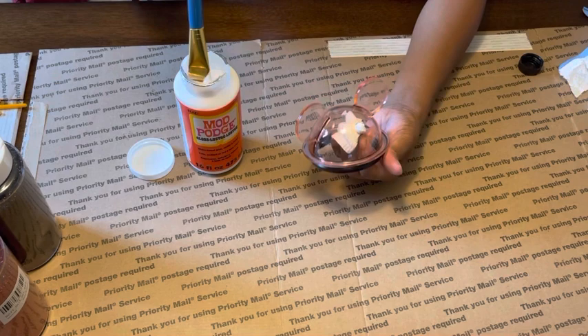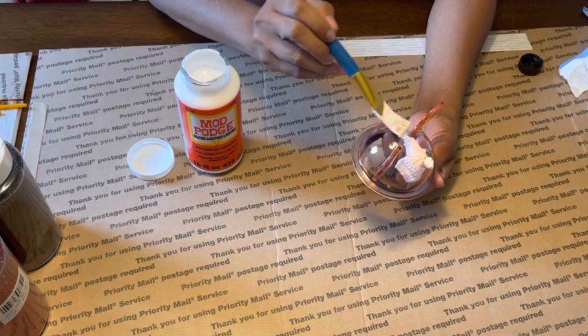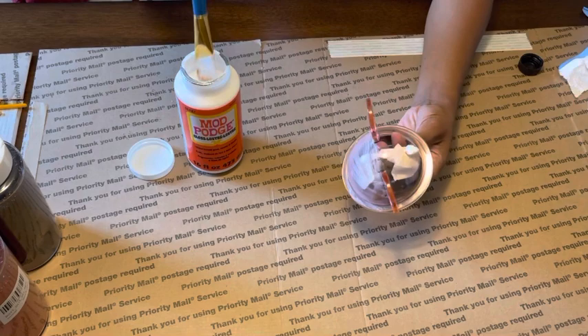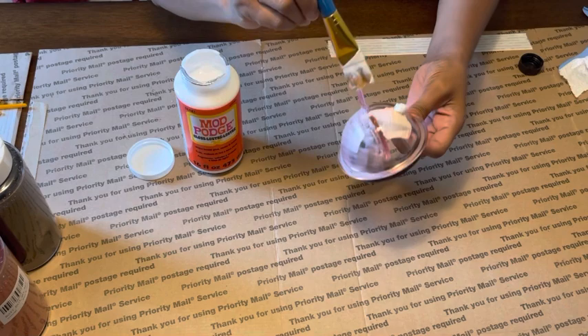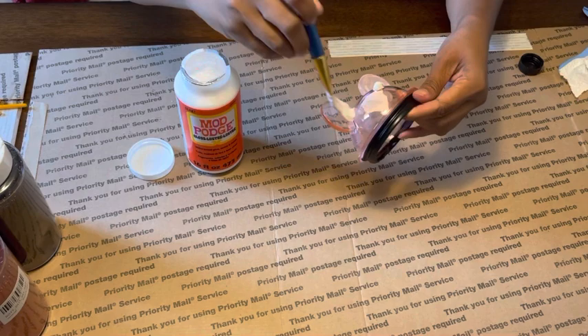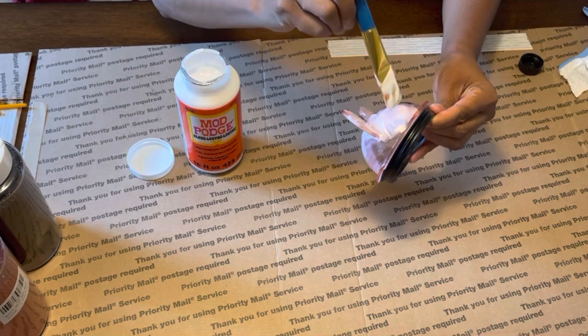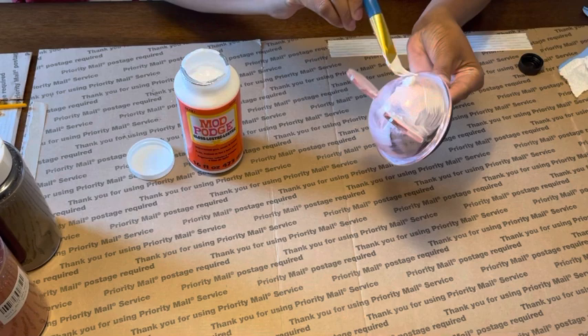I'm using these free boxes to keep from wasting all my butcher paper. I'm just going to do even strokes all the way around as evenly as I can, because it's definitely not a smooth surface — you've got all these little corners, cracks, and crevices. With Mod Podge you have to work pretty fast. I'm trying to get this covered as quickly as I can to get my first layer of glitter on, getting around that hole. I just don't want any glitter in the hole — sealing the edges.